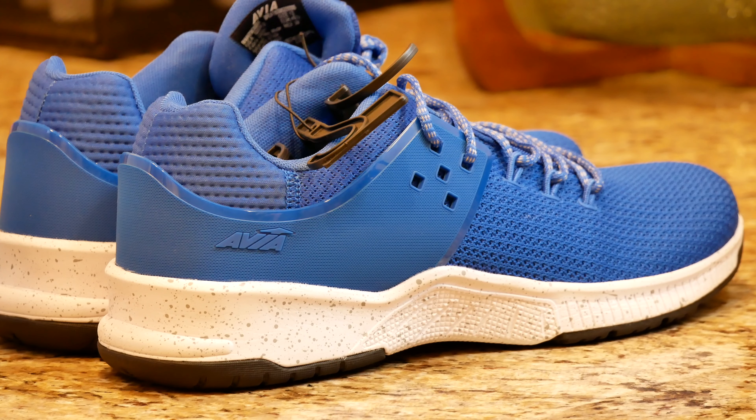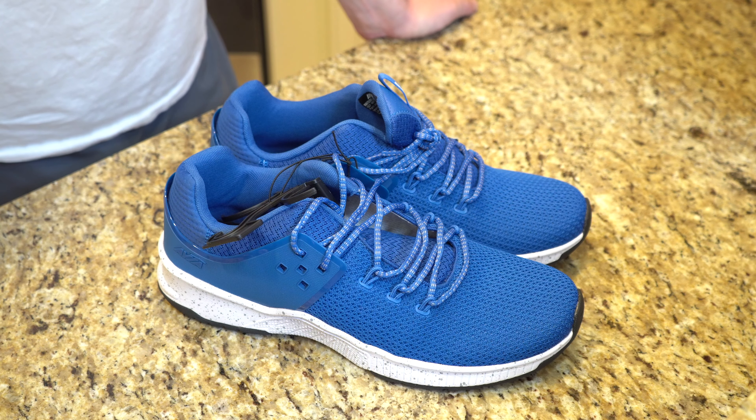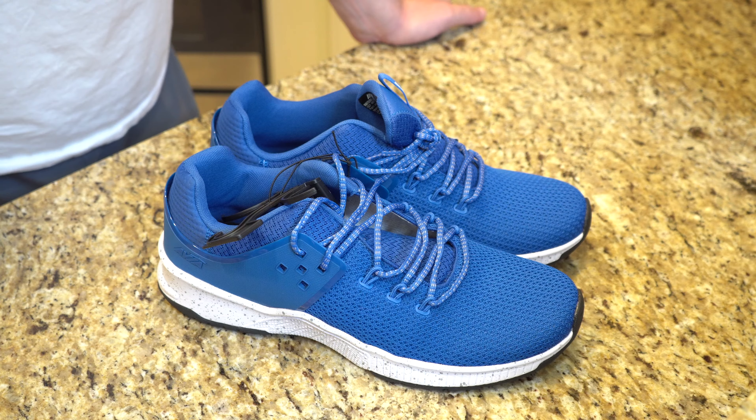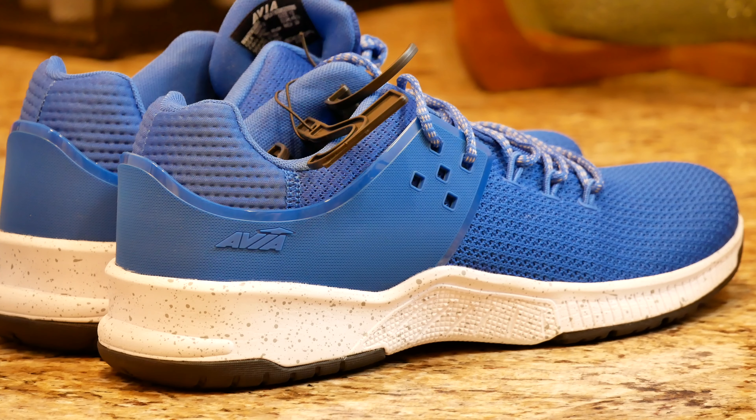Out of four reviews it gets five out of five stars. Normally I do athletic shoes on this channel, so I figured why not check out Walmart and see what they have. They did have some more premium options, but for $19.98 I wanted to see exactly what you get.